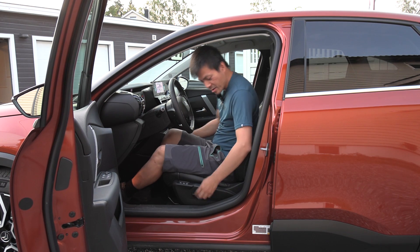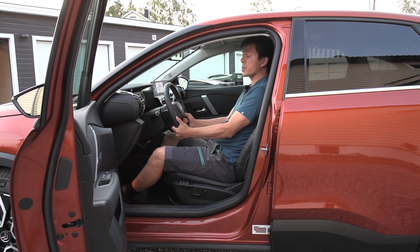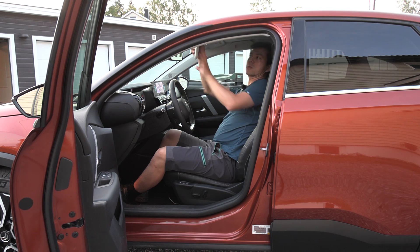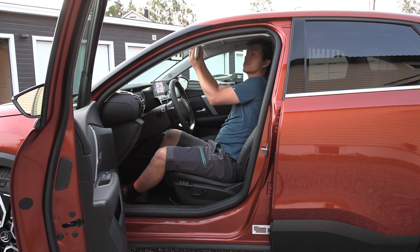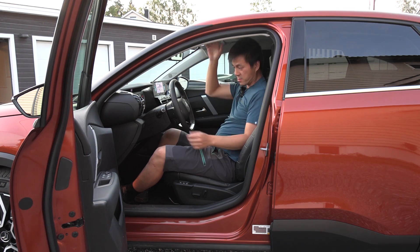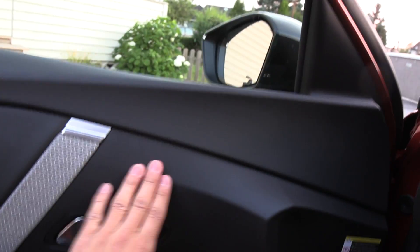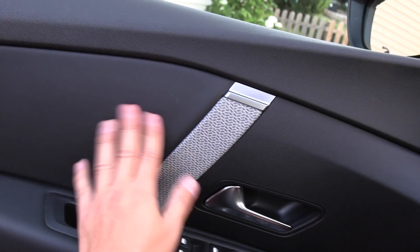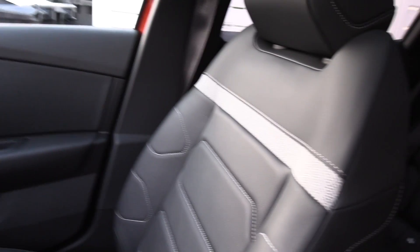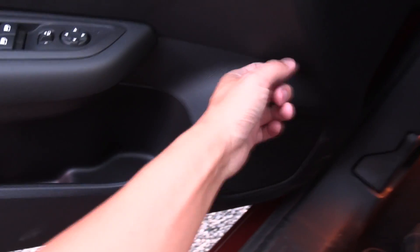The steering wheel adjusts both up/down and in/out — very nice. The sun visor pivots but does not extend sideways. On material quality: the upper dash is not hard plastic, some areas are soft, while the lower sections are harder plastic with some fabric-like elements matching the seat material.